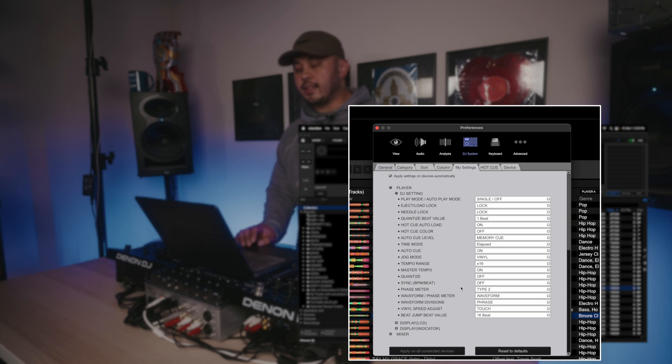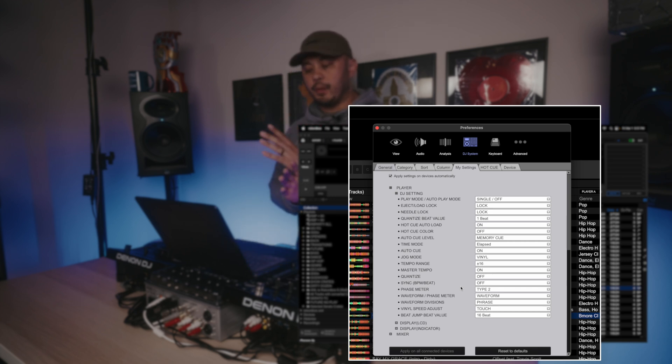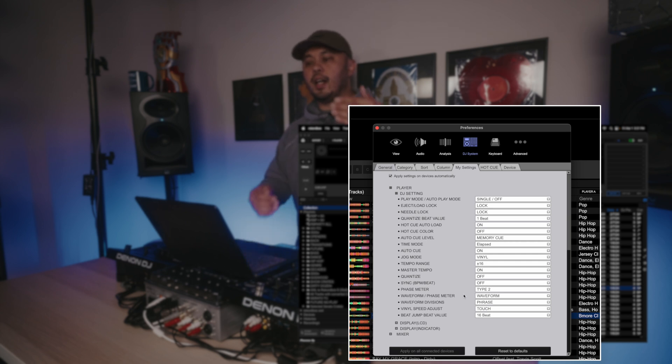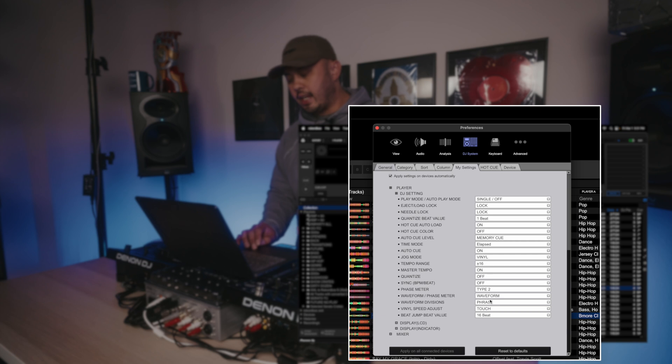Phase Meter I have set to Type 2. Type 1 would be the flashing blocks you've seen on older CDJs. Type 2 looks like two rulers that you line up — it's a bit more accurate than lining up flashing blocks. On the CDJ 3000, you can also choose between a waveform or phase meter display. I have it set to stacked waveforms, which is really helpful especially if you're coming from Serato. If I have the option, I'd rather have stacked waveforms than a phase meter.